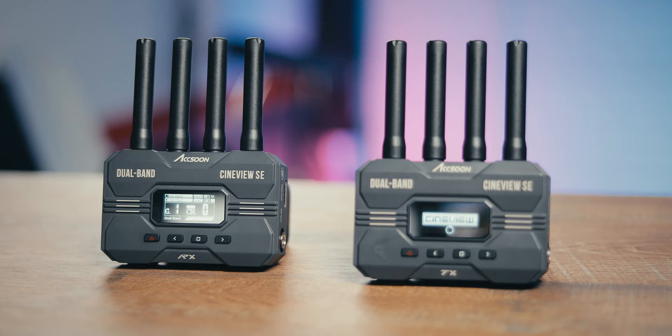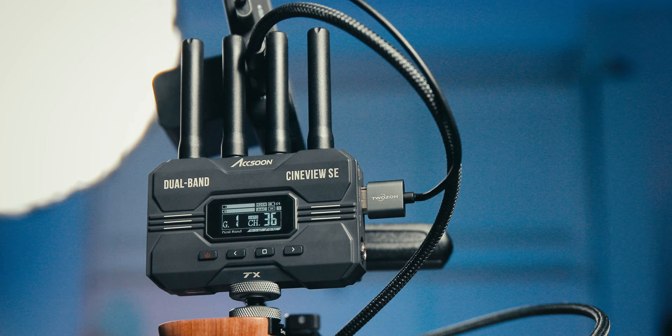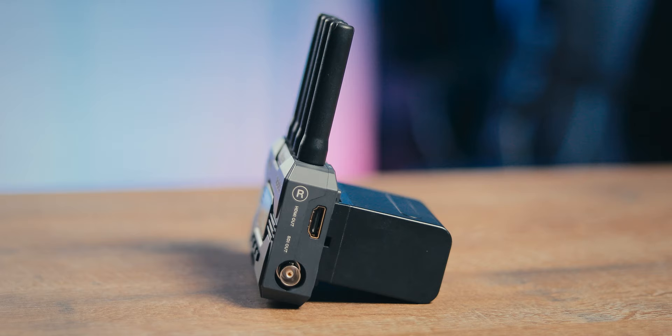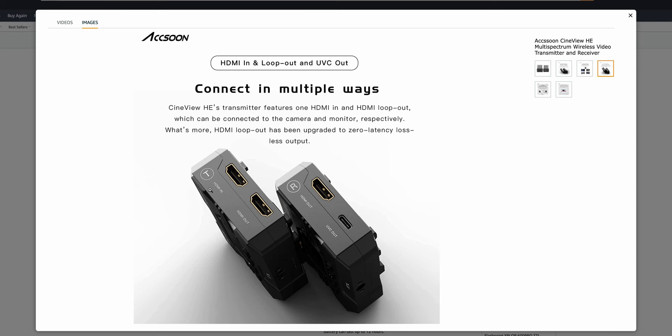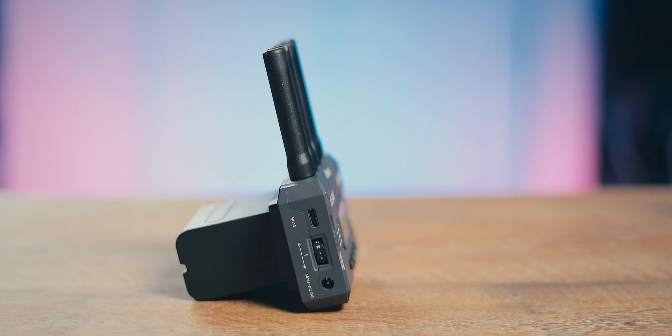Setting up the CineView SE is super easy — switch them on, they appear automatically, that's it. The SE version has both HDMI and SDI in and out on both the transmitter and receiver. If you don't need SDI, there's also an HE version with HDMI in and out on the transmitter, letting you connect a monitor directly. You can also do this with the SE version if your monitor has HDMI in and out.